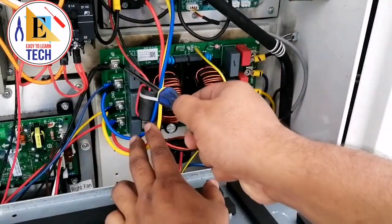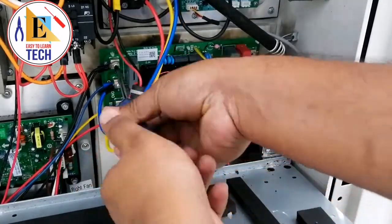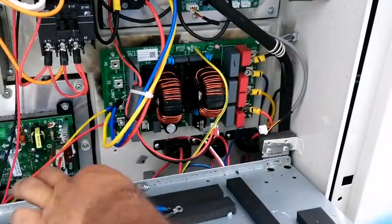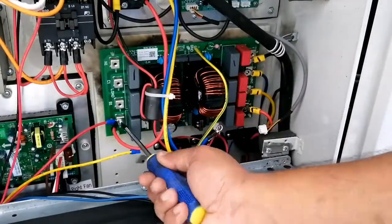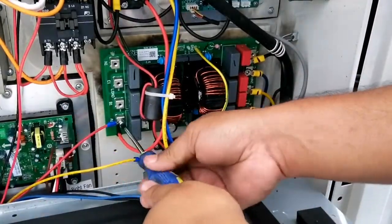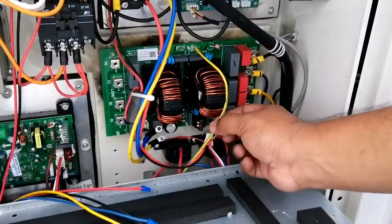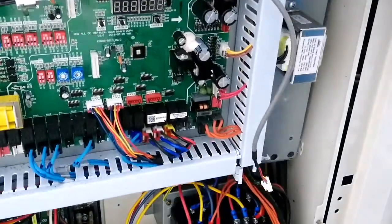Now let's unscrew the out power supply and remove all the out supply which is going from the power filter board. All the out supply wires have been unscrewed.